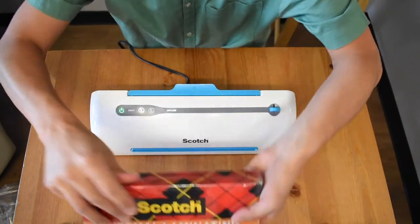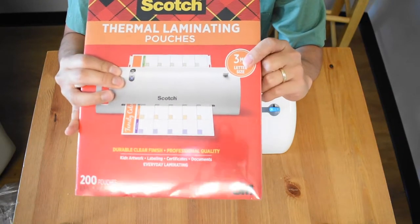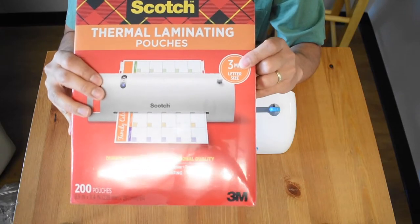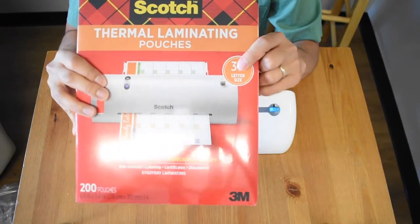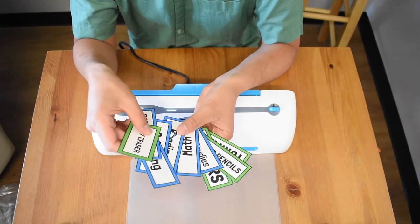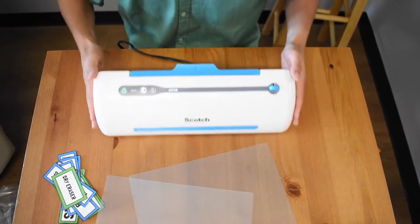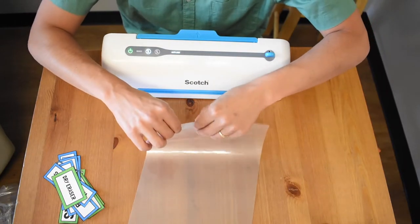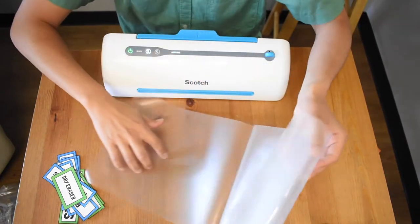The laminating sheet that came with this is the three millimeter size. I like these for posters. The five millimeter ones are really good and thick, especially if you have students holding it. But I'm laminating some displays so kids won't be touching it too much. I've been making some labels for my classroom and we're gonna feed these through and see how they come out.